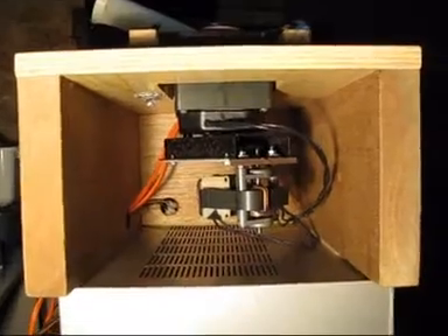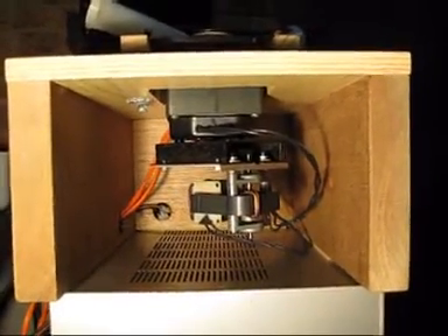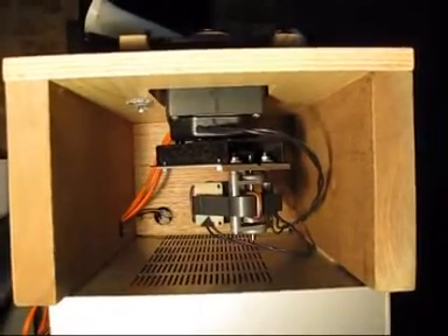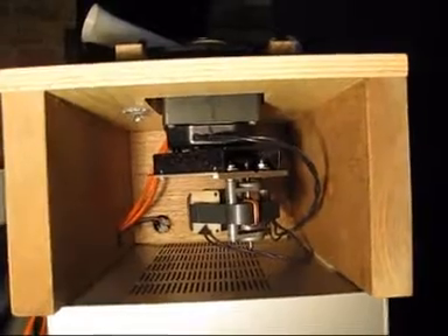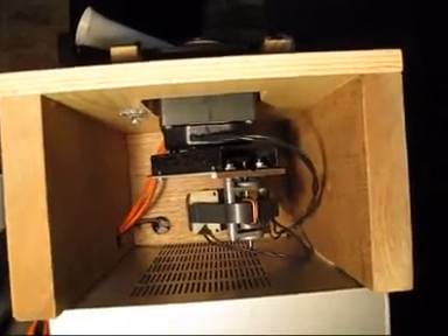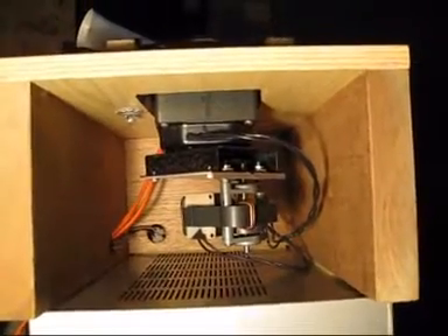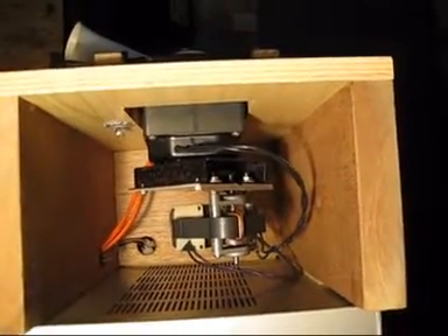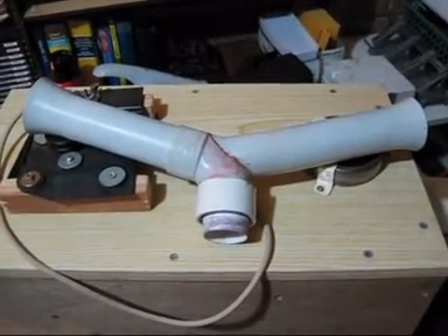Inside is a two-speed 240-volt Leslie motor which originated from a Conn spinet — I forgot the model number, doesn't matter. An old Conn spinet, and it does the job just beautifully.